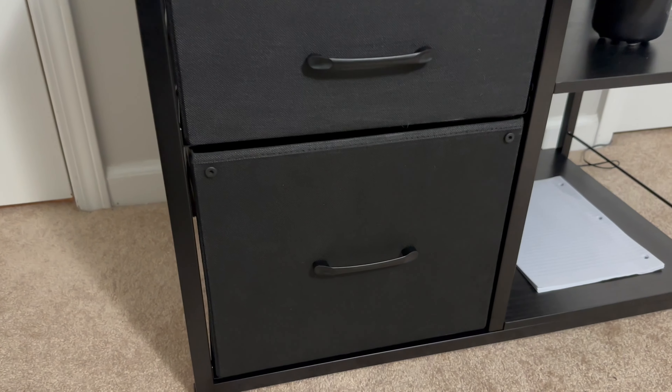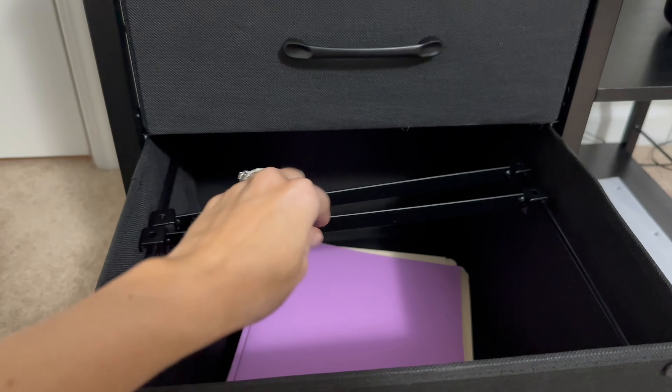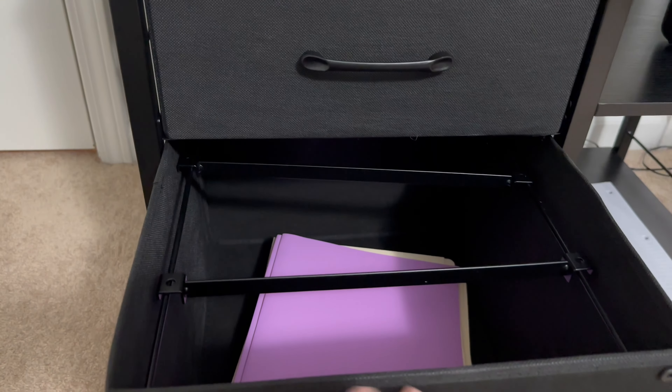There are two smaller drawers on top and then a larger drawer at the bottom which also serves as a filing cabinet, so you can actually hang files and organize them if you have file hangers.